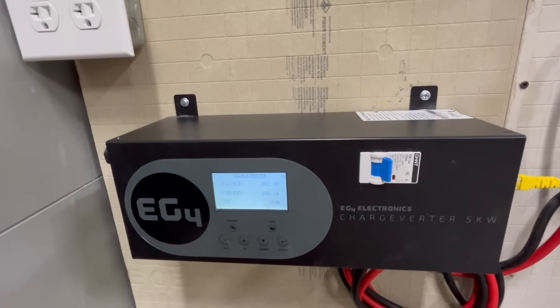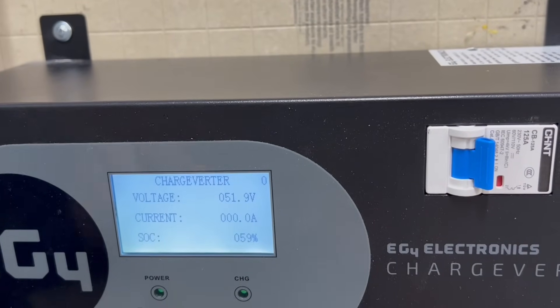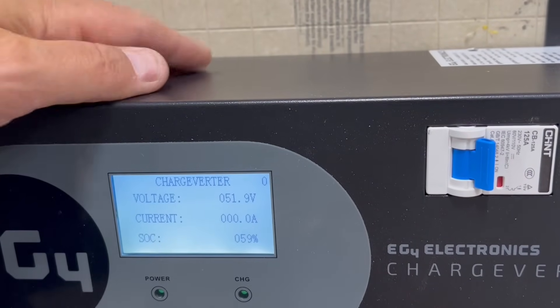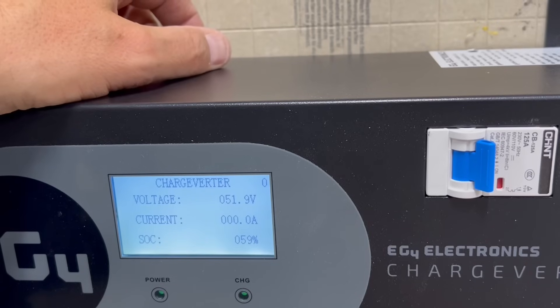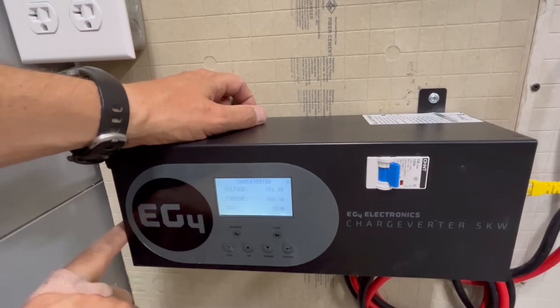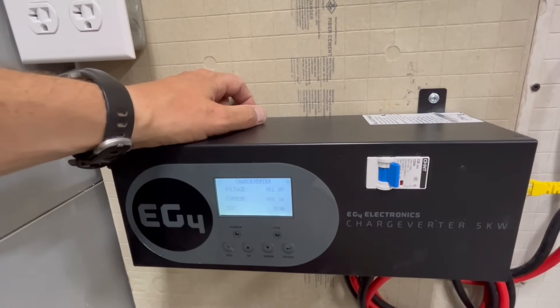Check this out — state of charge is 59%. We've got closed-loop communication to the charge inverter. I am going to set up the AC input so I can get the generator hooked up.